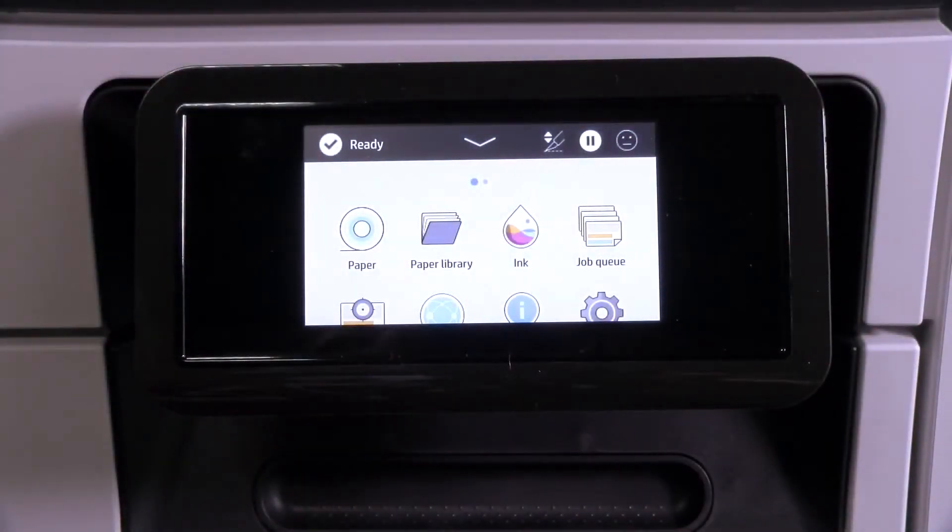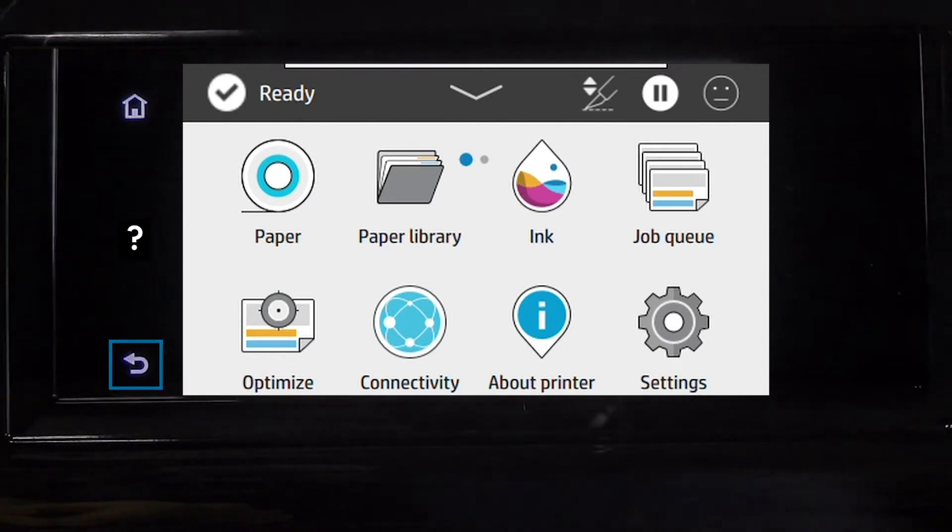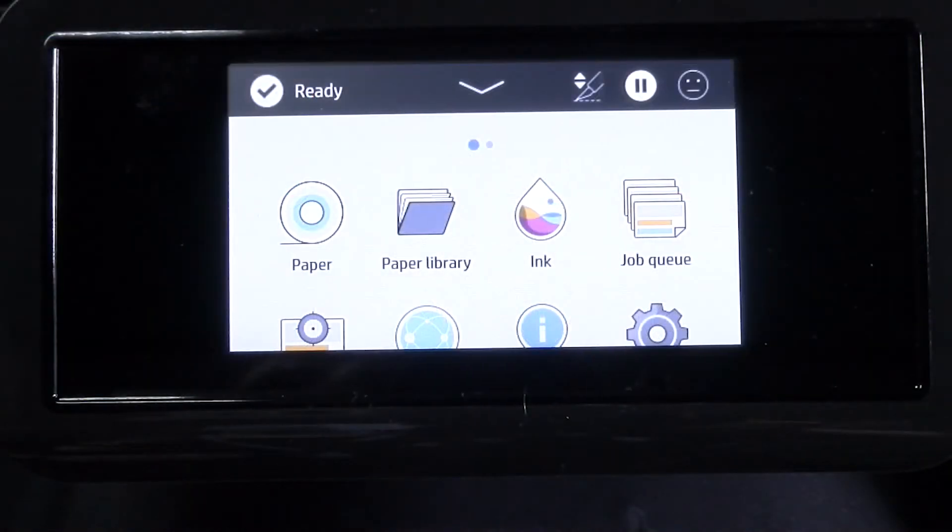The front panel is a full-color touch-sensitive screen with a graphical user interface. It has icons and information that you can use to operate the printer. Tap the home icon to return to the home page, tap the question mark to view help about the current page, and tap the arrow to go back to the previous page.